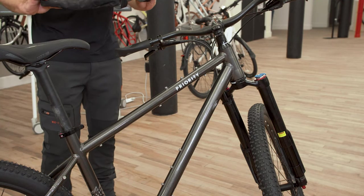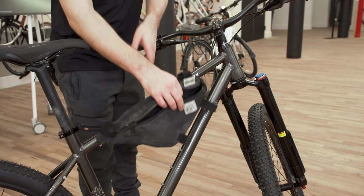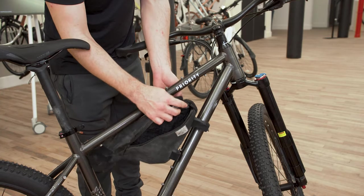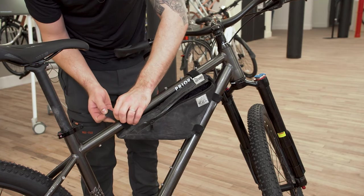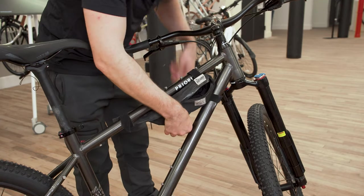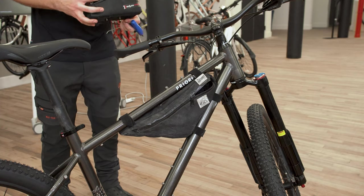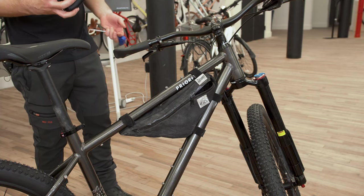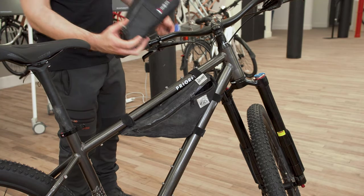Starting with the frame bag — this is a partial frame bag. You can do a full frame bag if you like, but this is cool because it lets you still use some of the water bottle cage mounts within the front triangle. This bag is from Roadrunner, a cool US-based company that makes really high-quality stuff. This is my gas tank or stem bag, which was a really nice bag from Revelate — I cut the straps off because I wanted to make it a direct bolt-on bag.